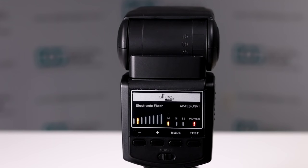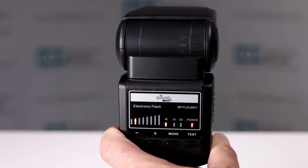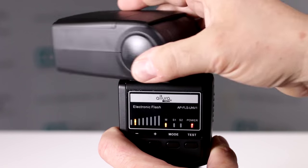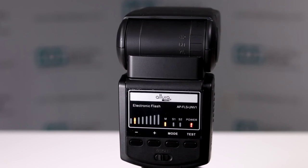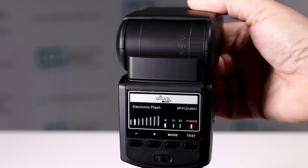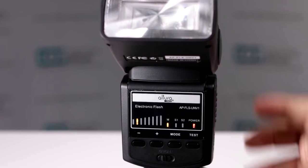Does my Altura Photo Universal Speedlite for DSLRs have a bounce capability? Yes, it does. It has a 90-degree bounce, which is great when you're doing portraits. You also have the swivel feature — 180 degrees — so you can bounce it off reflectors, walls, columns, and backdrops. You can be very creative with this, giving you full control of how you want your strobe to be functioning.